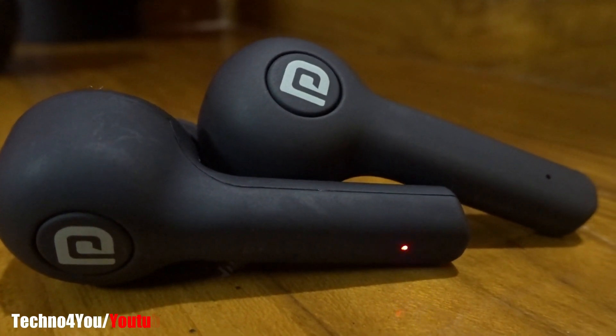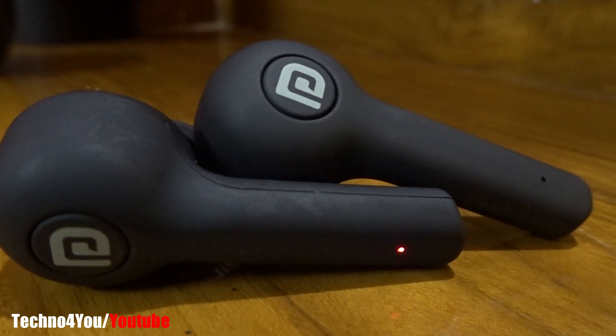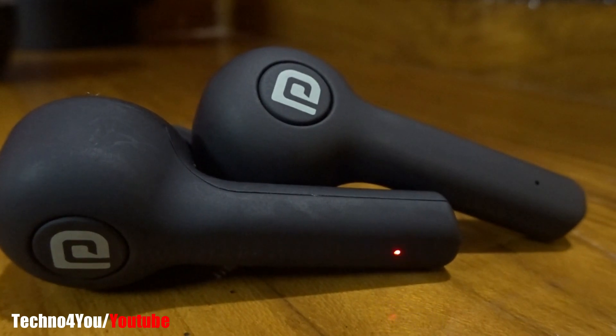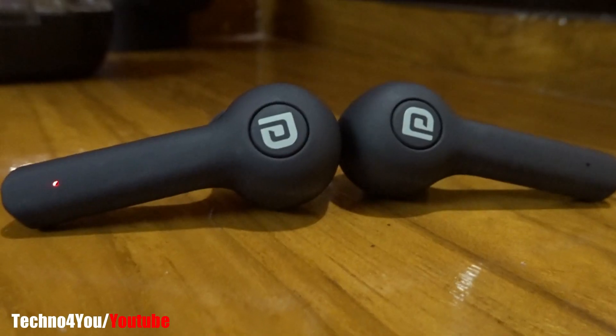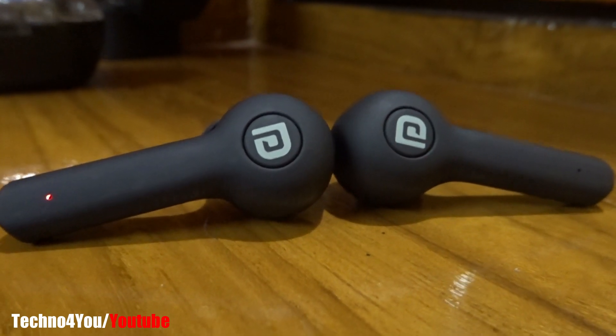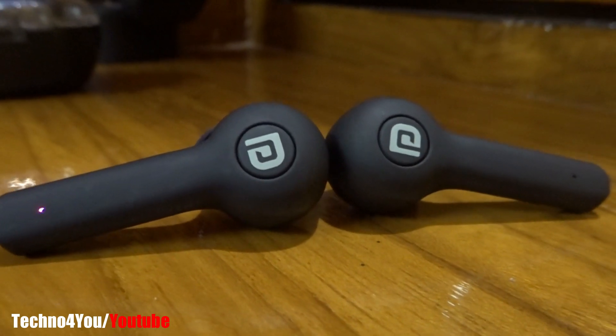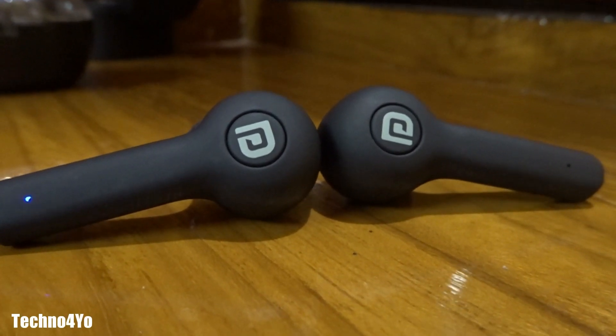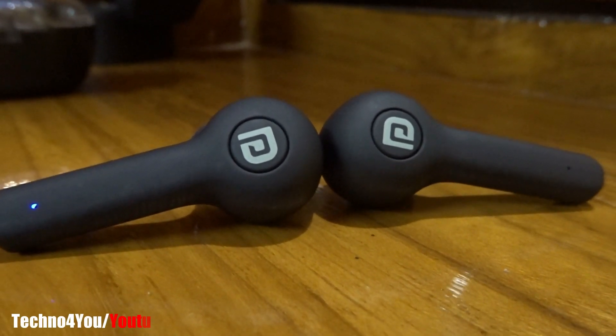Overall, the stereo feature is good. If you love pure bass sound or balanced sound, then the Portronics Harmonix 22 earpods will suit you. Overall, it offers nice build quality, great functional buttons, hands-free calling, voice command feature, pure bass, and good stereo sound quality.